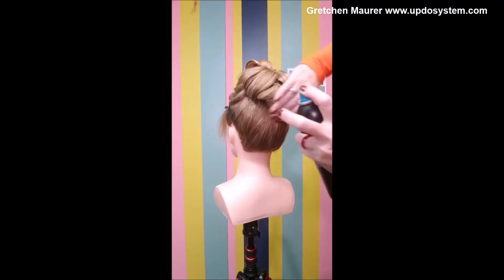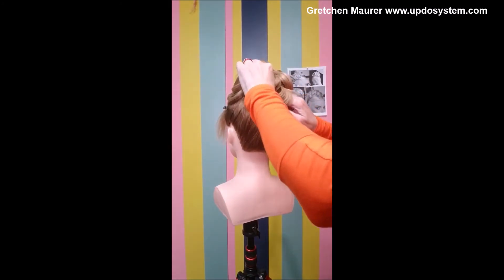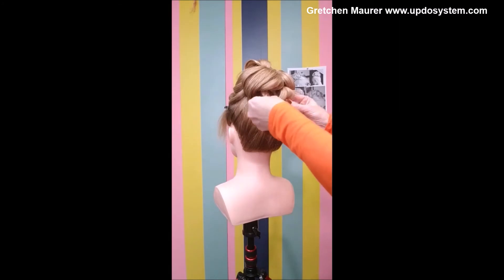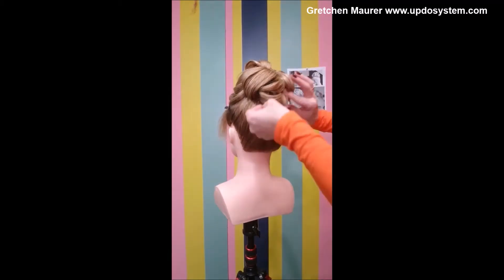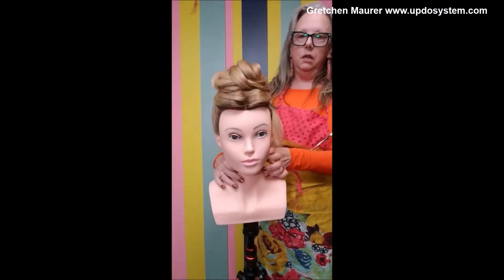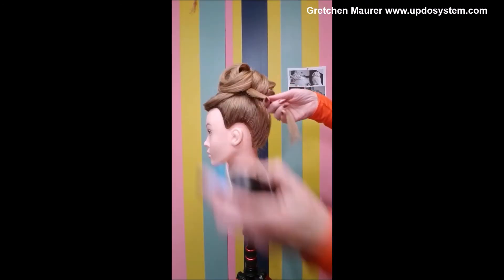Cleaning and going in again, splitting with my fingers underneath and really controlling where I want those curls to be. Because of the system I have, I have creative freedom — the hair is up, it's secure, and now I am free to really be creative. My last little piece, giving that a little bit of shape.